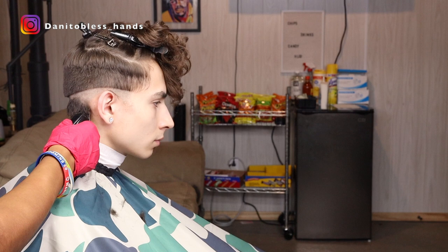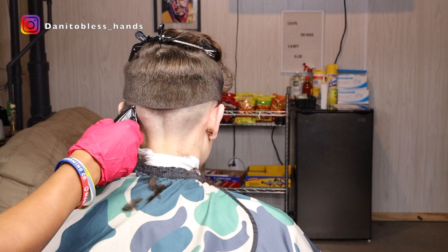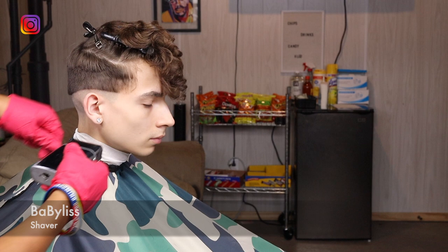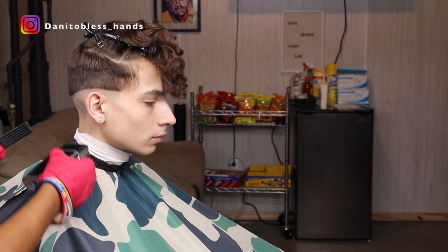Now we're just gonna go through and bald it out. With our Babyliss shavers, we're gonna shave out the bottom portion of the line and we're gonna leave an inch of space towards the top.